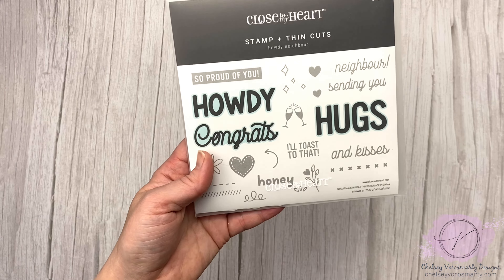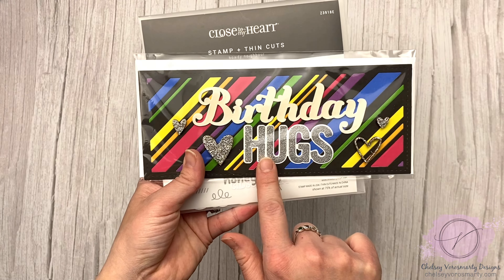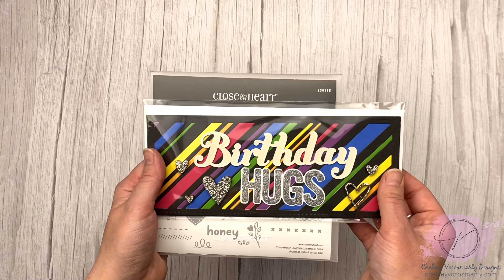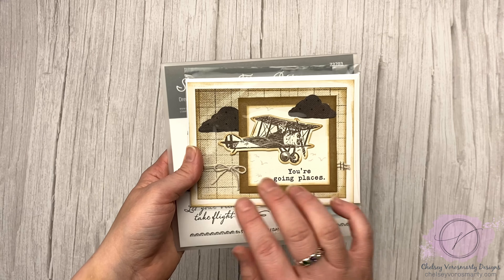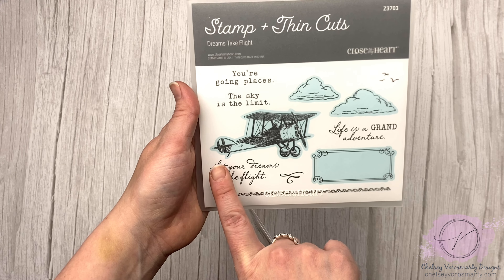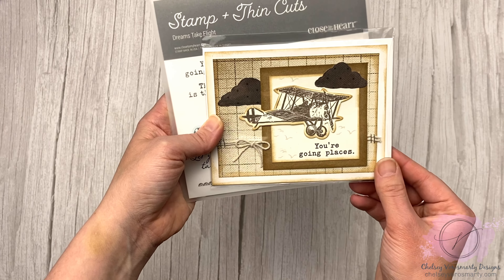Then I have the Howdy Neighbor set — it has some really big sentiments that have thin cuts, which is really nice, and then little add-on sentiments that build on that. This is a slimline card and the Hugs from this set is really nice and big — it fits on a regular card as well but works really nicely on slimline to fill up that extra space. Some of my cards are in plastic because I sell my cards to a floral shop. This set is Dreams Take Flight — it has really nice sentiments, clouds, birds, enough to build a whole sky scene. I went a very vintage route with this one, and it would be great as a graduation card as well.